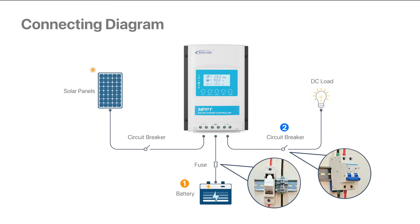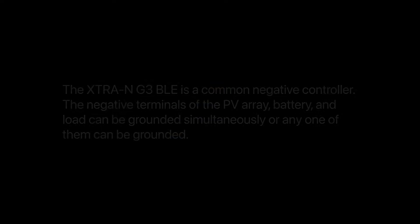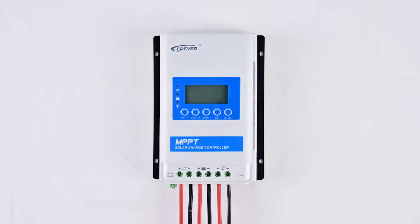Remember to turn off the loads while setting up to avoid any mishaps. Lastly, connect the solar panels to the charge controller using a breaker or fuse for added protection. Always double check the power and input voltage of your specific charge controller to avoid overloading. Connect the battery, connect the DC load, connect the PV array.